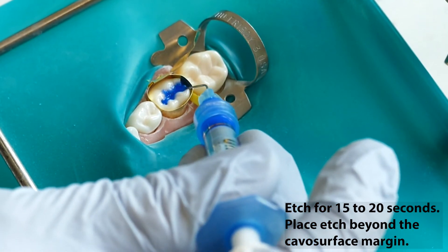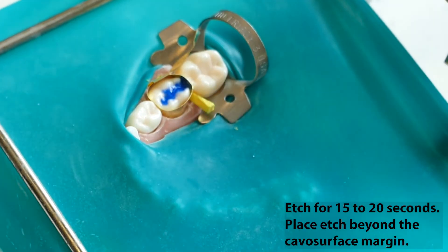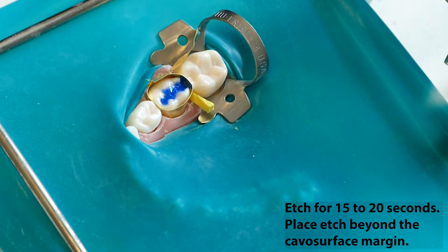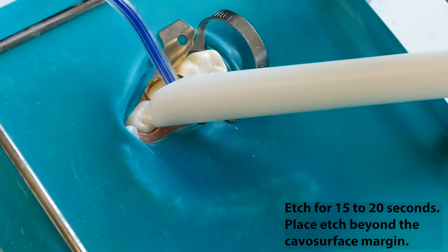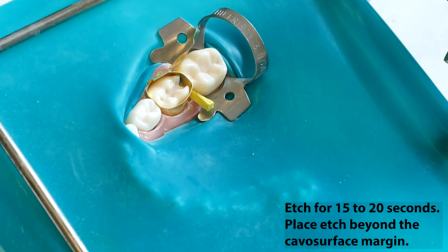The preparation should be etched for 15 to 20 seconds. Be certain that the etch extends well beyond the cavosurface margin and covers any susceptible pits and fissures not included in the preparation. Rinse the etch out. Scrub in the Consepsis and then scrub in the bond and light cure.